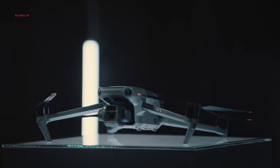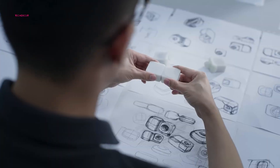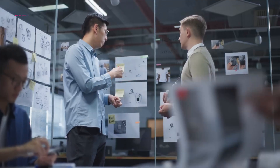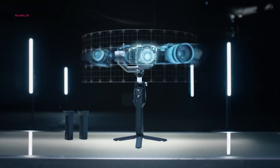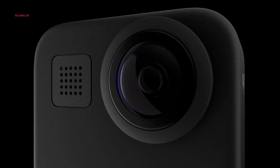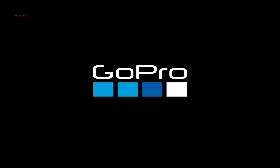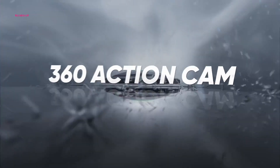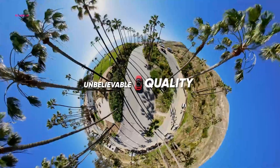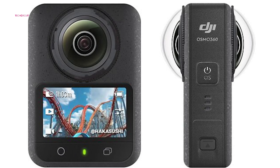When it comes to action cameras and drones, DJI is a name that resonates with cutting-edge innovation. Now they're venturing into new territory with the DJI Osmo 360, a 360-degree camera set to challenge industry giants like GoPro and Insta360. With GoPro facing delays on its Max 2 and Insta360 dominating this niche, DJI's bold move could shake up the market. But does the Osmo 360 have what it takes to make a real impact?